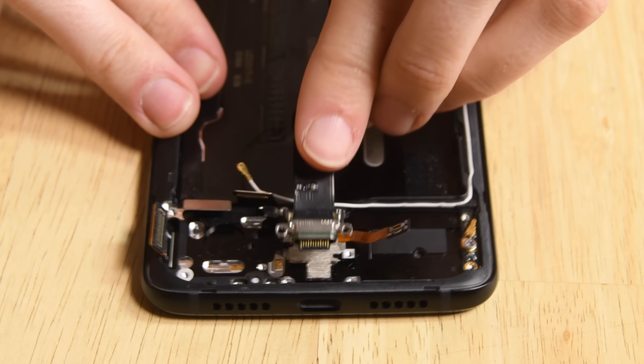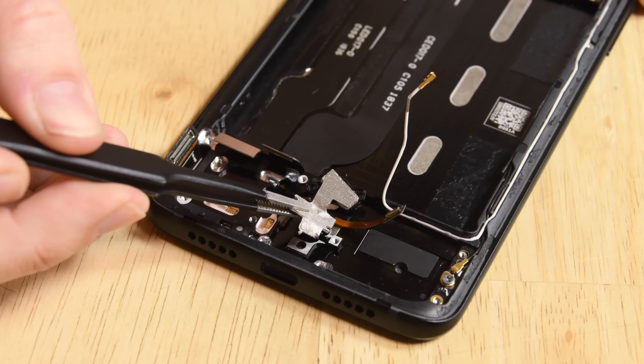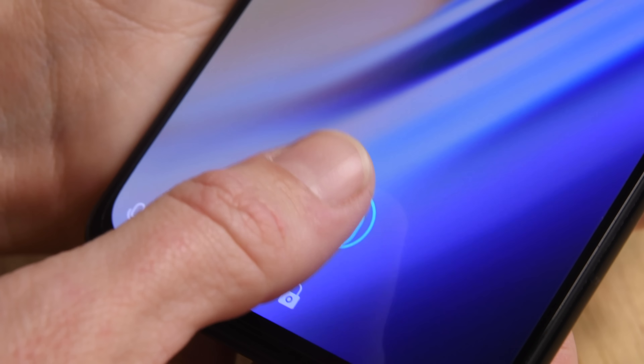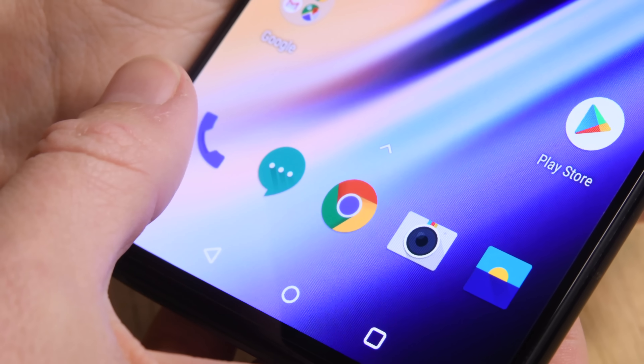The USB-C charging port is all that's left between us and the piece of hardware you've been waiting for — the fingerprint sensor hiding below the display. The sensor comes out as one module with a very delicate cable. Here's how it works: the display uses green light to illuminate your fingerprint so the optical sensor can see it and register it. Pretty cool, huh?